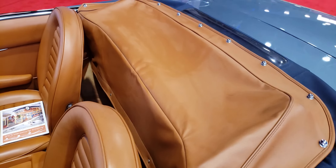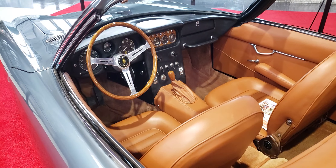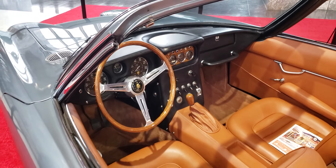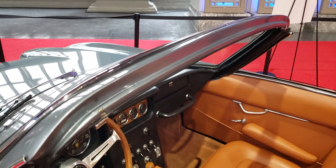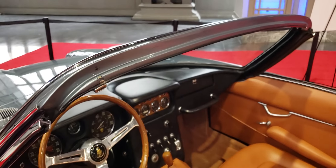There's no back seat, so why do they call it a 2 Plus 2? It's really a 2 plus nobody — just you and a companion. You can see the way the top's got a ridge there to accept the roof mechanism when it comes up, and the latch is right there on the other side.